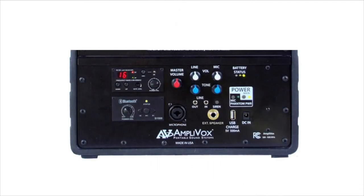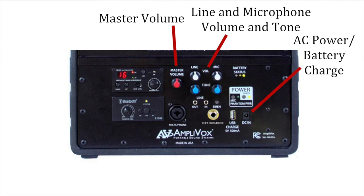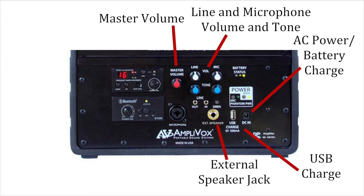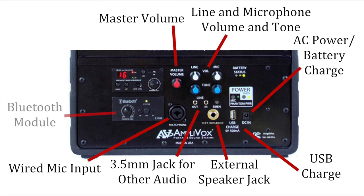The base unit has a full range of features: master volume control, line and microphone volume and tone control, AC power battery charge, USB charge, external speaker jack, 3.5mm line in and line out, wired mic input, Bluetooth module, and wireless receiver.